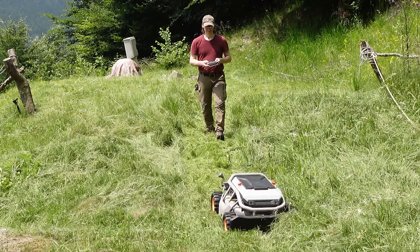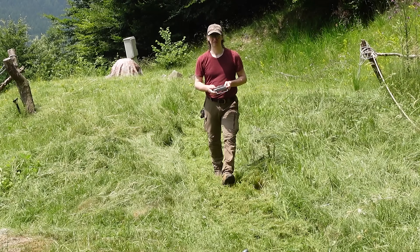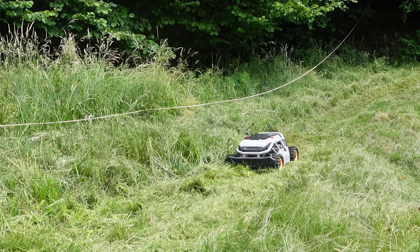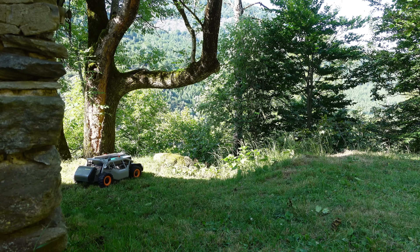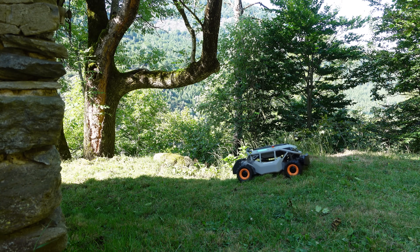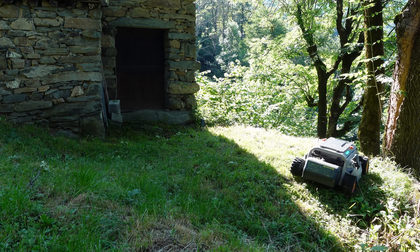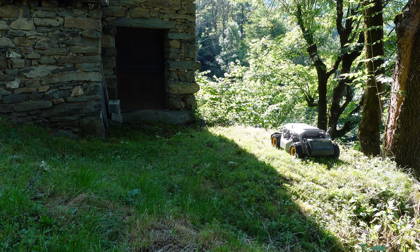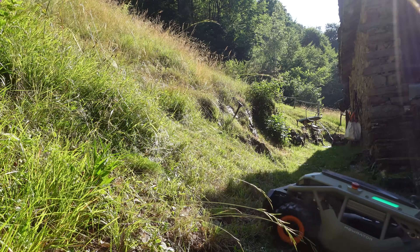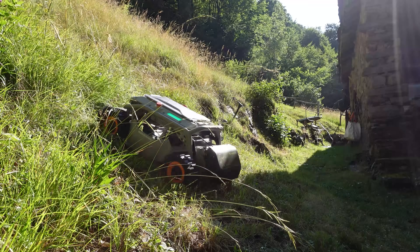Starting off on tall, uneven grass, the S1 moves surprisingly well. The 4WD traction keeps it steady even on soft terrain, and the zero-turn steering makes maneuvering tight areas easy. Blade activation is instant and you can feel the torque — even in thicker grass it keeps going without hesitation.